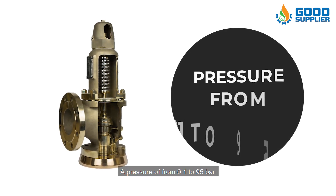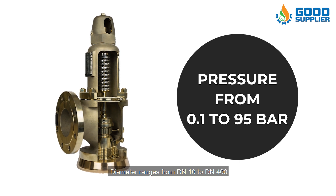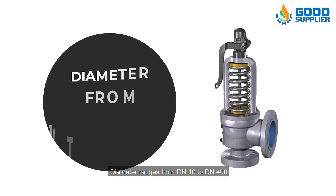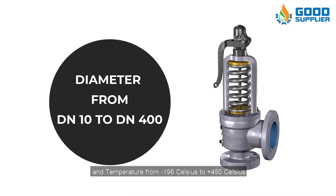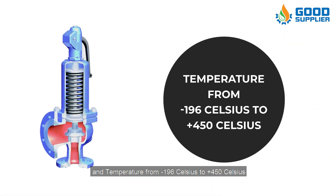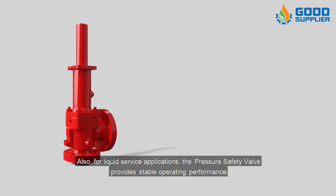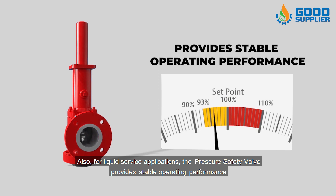The valves are designed for a pressure of from 0.1 to 95 bar, diameter ranges from DN 10 to DN 400, and temperature from negative 196 degrees Celsius to plus 450 degrees Celsius. Also for liquid service applications, the pressure safety valve provides stable operating performance.